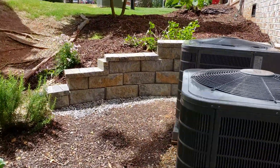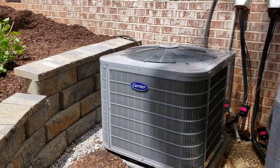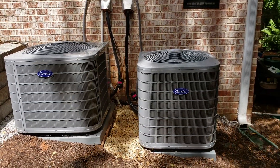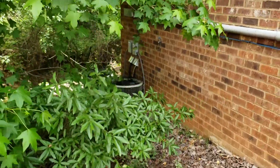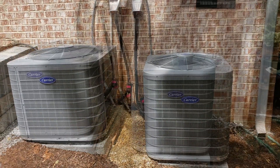We have one-and-a-half ton downstairs where there's less square footage and a two-ton upstairs where there is more square footage. They also replaced both air handlers. The noise you're hearing in the background is actually my neighbor's HVAC running. These were the same as the old systems we had. What I want to do is fire these guys up and let you hear how quiet they are.